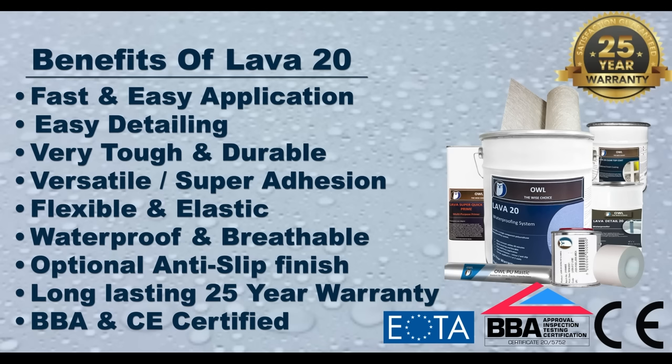It is also extremely easy to do detailed work in corners or around awkward areas like pipes or outlets. The system is very tough and extremely durable, so it can take impacts from foot traffic. The system is very versatile and can be applied to almost every surface and has superb adhesion. It is extremely flexible and remains elastic in all temperatures, so it will expand and contract throughout the years. The system is also waterproof and breathable. There is an optional anti-slip finish and the system comes with a long lasting 25 year warranty, and it also has BBA and CE certification.